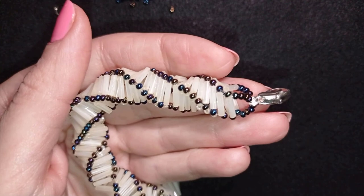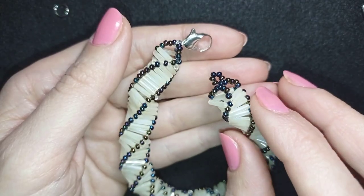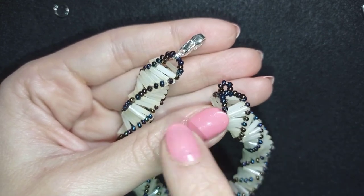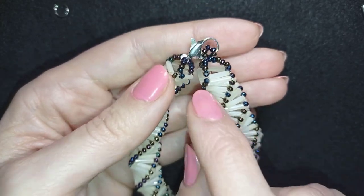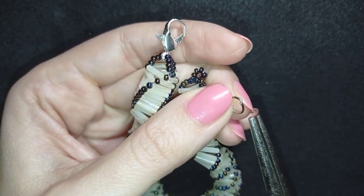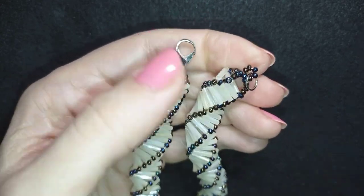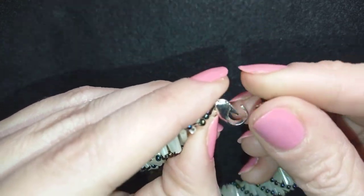But on the other side, instead of a clasp I put a central bead that I go through and make a loop of beads, then knot and cut my thread — similar to this side. Now I'll show you how to attach your jump ring: I open it up, put it on the loop, and squeeze it back closed. My Russian spiral bracelet with bugle beads is now ready.